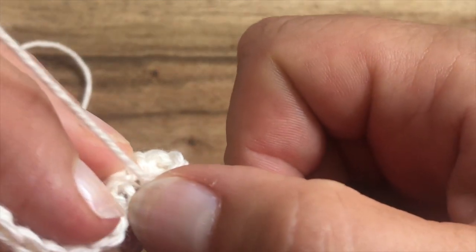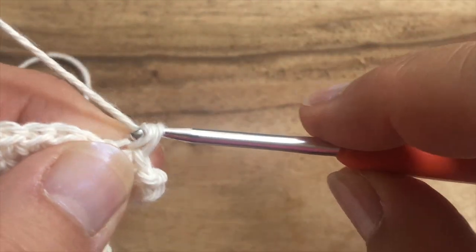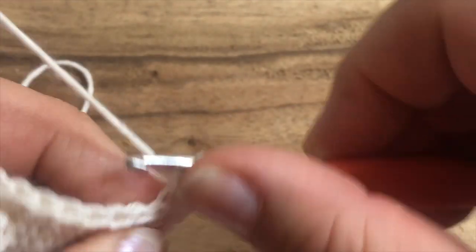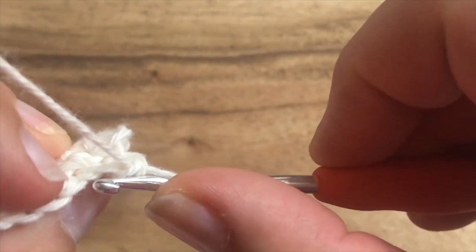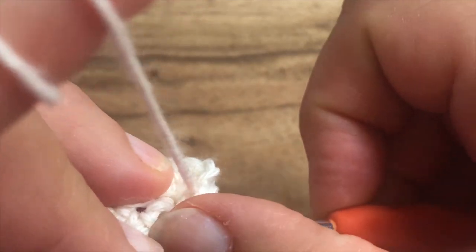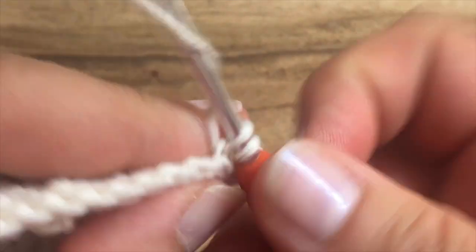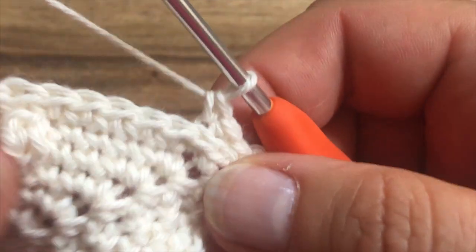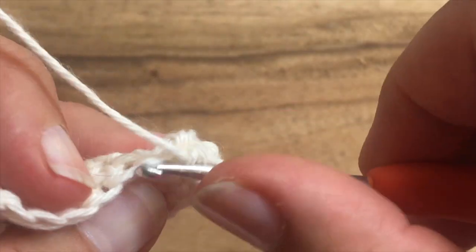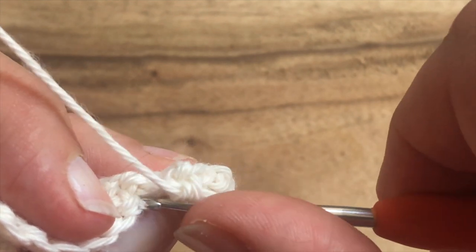Let's work our single crochet in the third loop. You've done this before if you have worked one of the Black Sheep Crochet patterns, so you are probably familiar with working in third loops, which, as you could see here, is just the bump here behind that back loop.